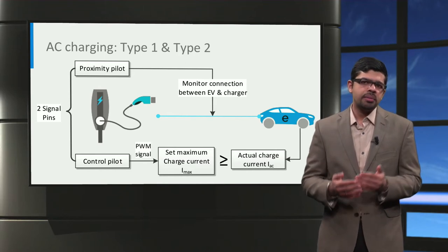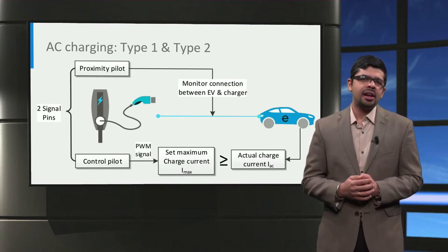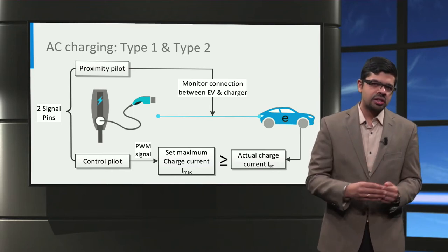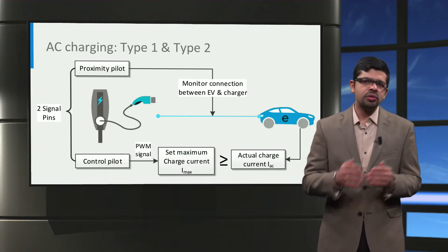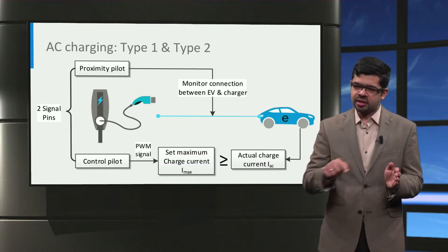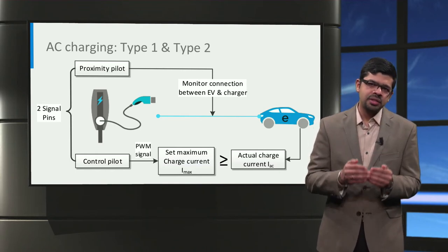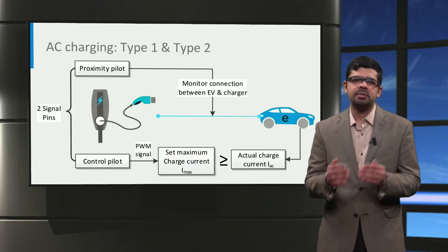You might have noticed that the Type 1 and Type 2 connectors both have two communication pins — the control pilot and the proximity pilot. Let us look deeper into their functions. The proximity pilot checks if the vehicle connector is properly connected to the vehicle inlet; if the connection is not properly established, the proximity pilot detects this and the entire charging process is disabled for safety. The control pilot controls the charging current by continuously sending a pulse width modulated or PWM signal to the car, telling it the maximum current that can be drawn from the charging station, Imax. The car then draws its desired current, Iac, ensuring it remains smaller than Imax.